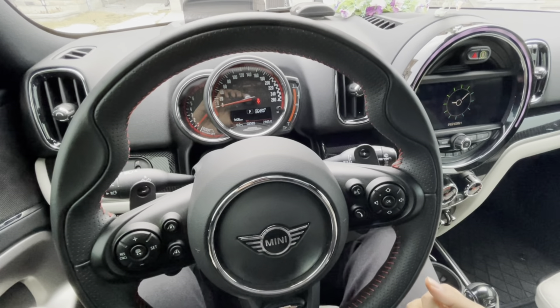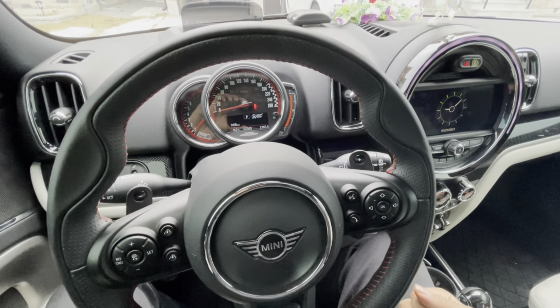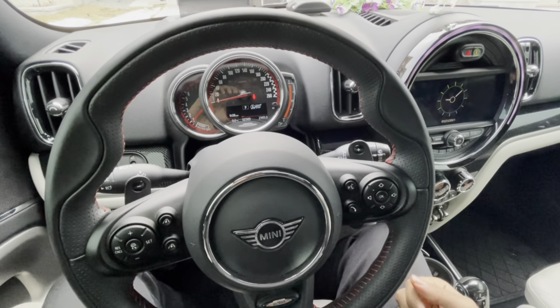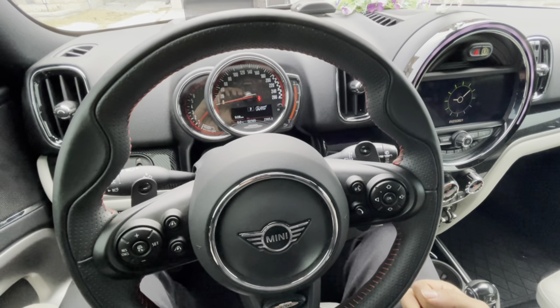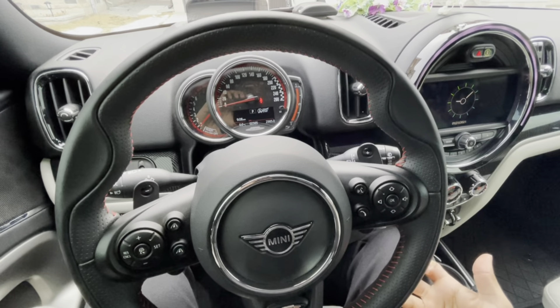The whole center console area opens up and is actually pretty good in terms of storage. You've got the center cup holder area. One thing to note is there are no heated seats, and no heated steering wheel either, which kind of sucks — even though basically all the BMWs have it.